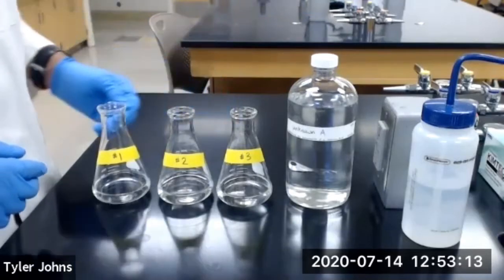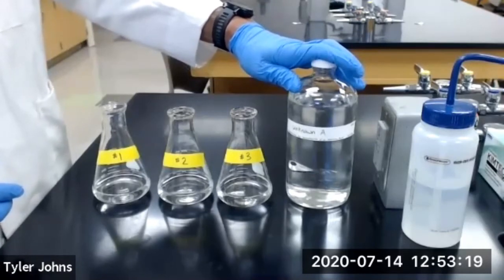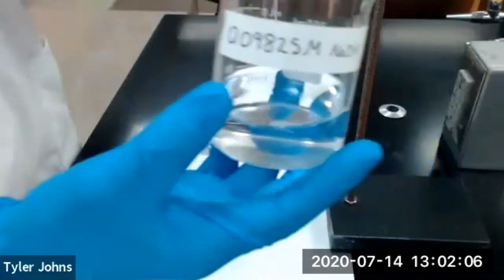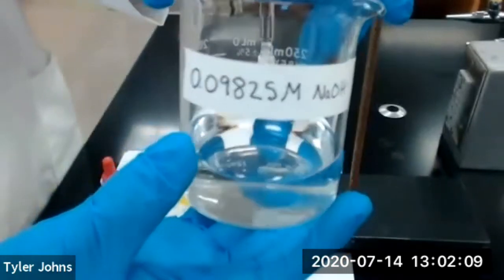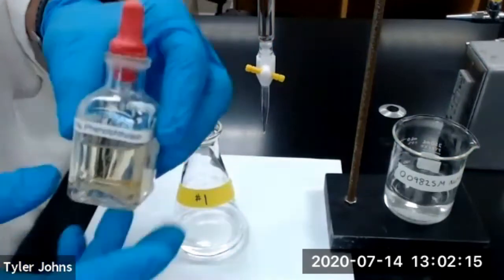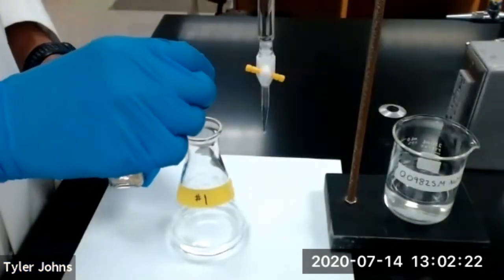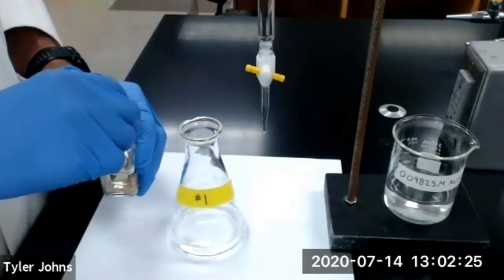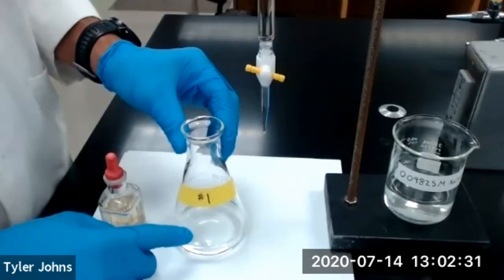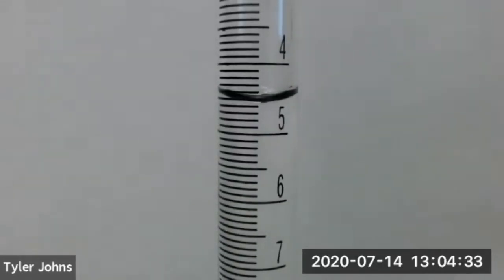We can now perform titrations to determine the concentration of our hydrochloric acid solution with an unknown concentration. We already have our burette set up which contains the sodium hydroxide solution that we just standardized. We will add three drops of our 1% phenolphthalein indicator to our Erlenmeyer flask and titrate to a faint endpoint. This is our initial burette reading for trial number one.